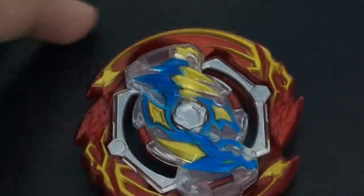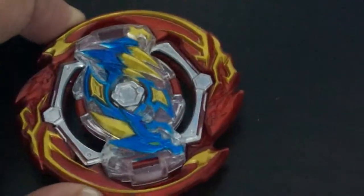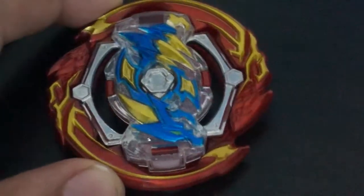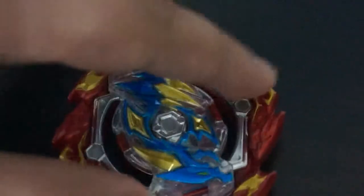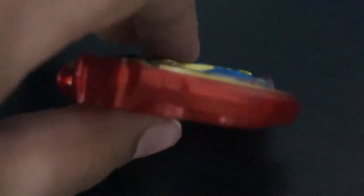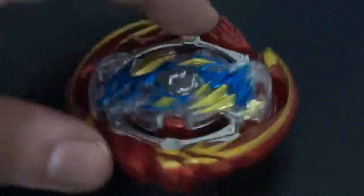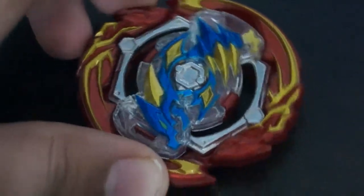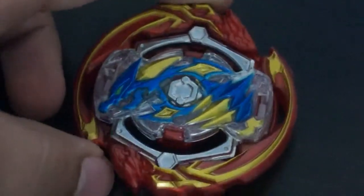Grand Dragon is the stamina type, and it reminds me of Johnzer — like a red recolor of Johnzer. The indents look exactly like it. I'm not sure how it functions as a stamina bay just by looking at it, but the sides suggest no attack focus. It looks pretty cool overall.